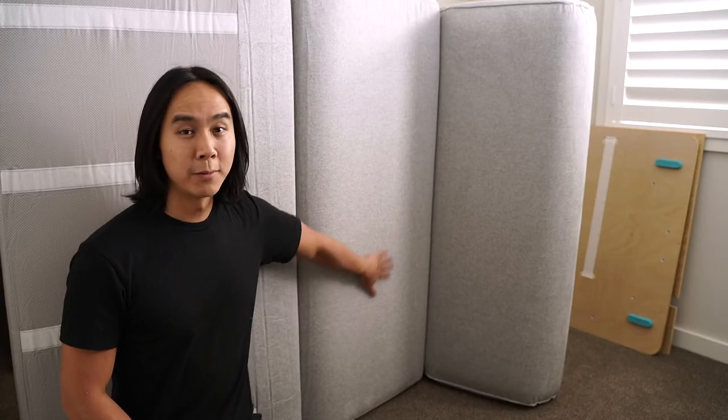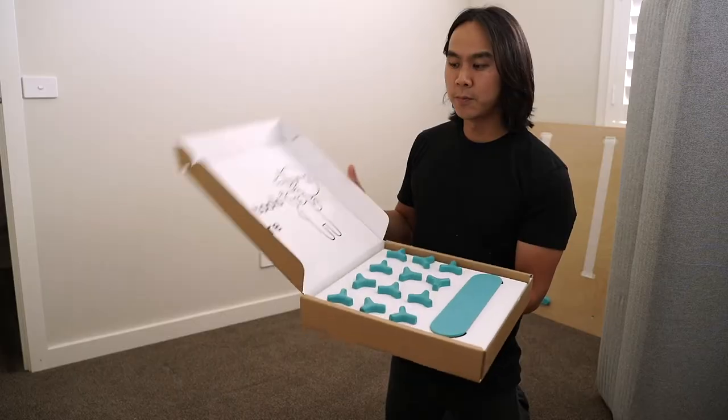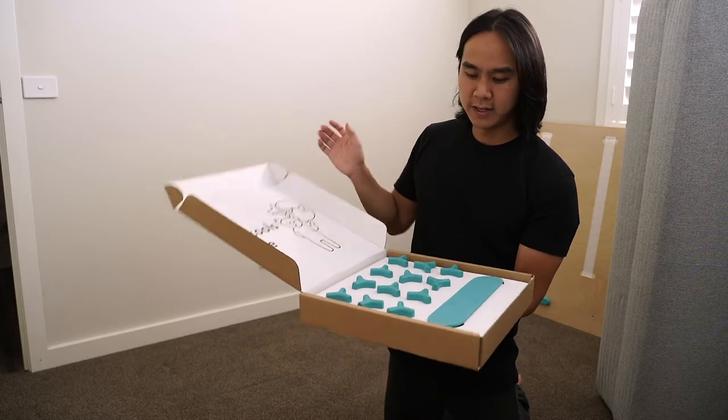I've unpackaged the seat cushion portion of the sofa bed and so far I'm quite impressed — it seems to be really good quality. It was rolled up similar to how those bed-in-a-box mattresses are rolled up, and as soon as I opened the packaging it just started inflating itself, which is pretty cool. The included box says no tools required.